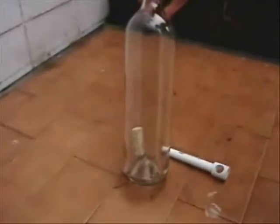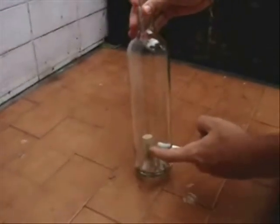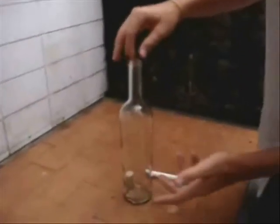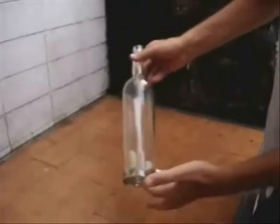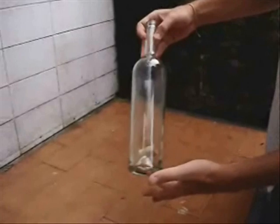Now I'm going to be able to take the cork off this bottle without breaking the bottle. And obviously I won't be able to use my fingers. So, how will you take off the cork from the bottle?